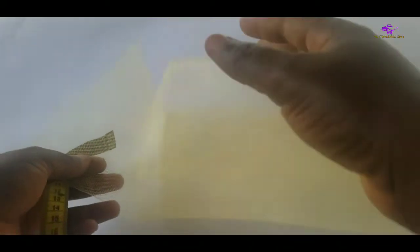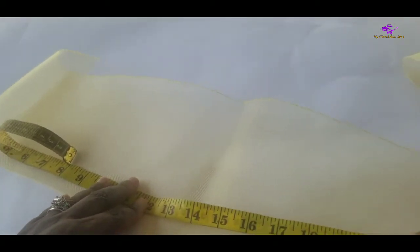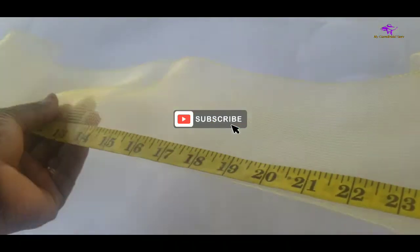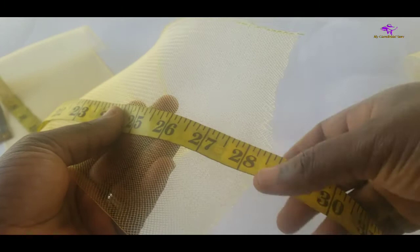Let's get started. For the base I need the larger size of the crinoline, and I'm going to cut out about 28 inches, which I've already measured and cut. You can do the same — measure about 28 inches depending on how large you want the base to be.